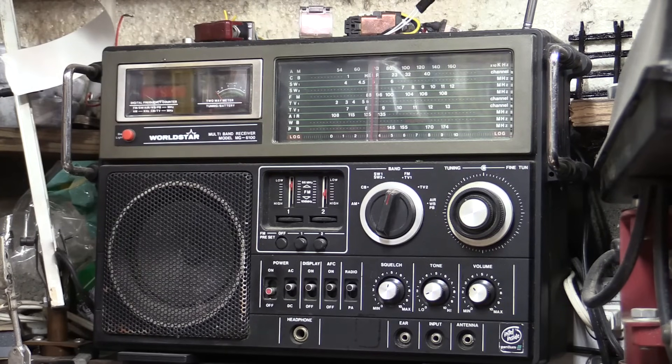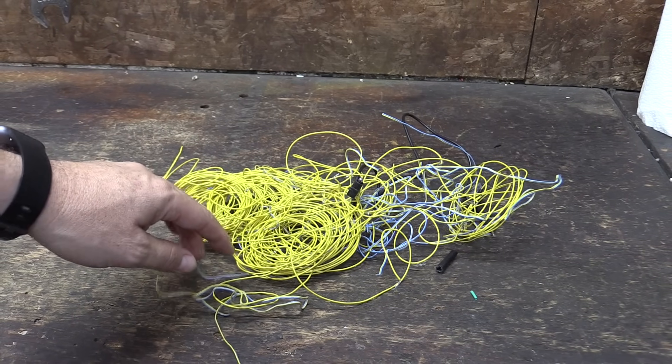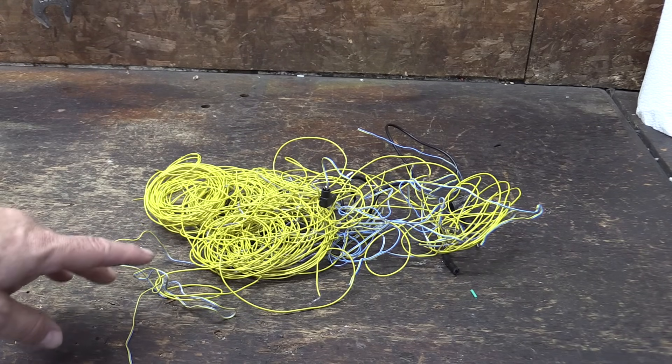I used to listen to shortwave radio when I was a kid. I kind of remember it worked best at night, and it worked best with just a random piece of wire thrown out the window as the antenna. I went online to see if there are any best practices for shortwave antennas, and it seems like that is the best practice — just take a random length of wire, get it up as high as you can, and connect it to your radio. I dug through the garage and found a random length of wire in a horrible tangle — this yellow coil is maybe about 100 feet of contiguous wire.